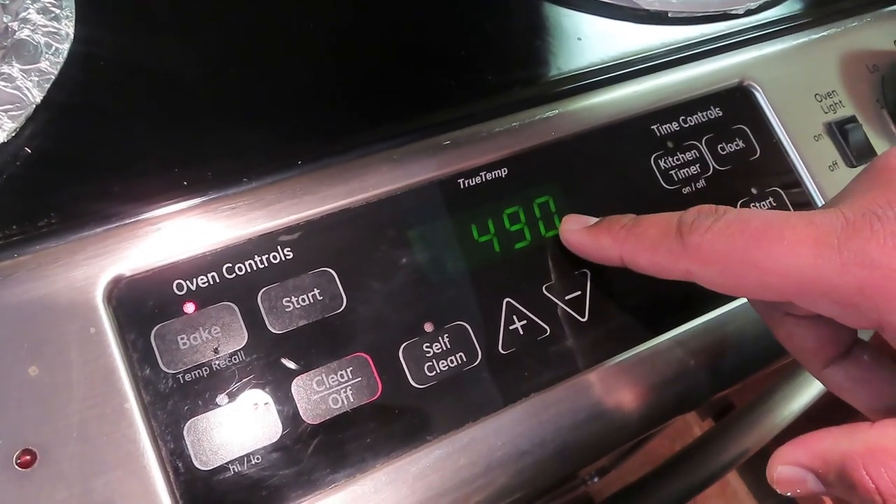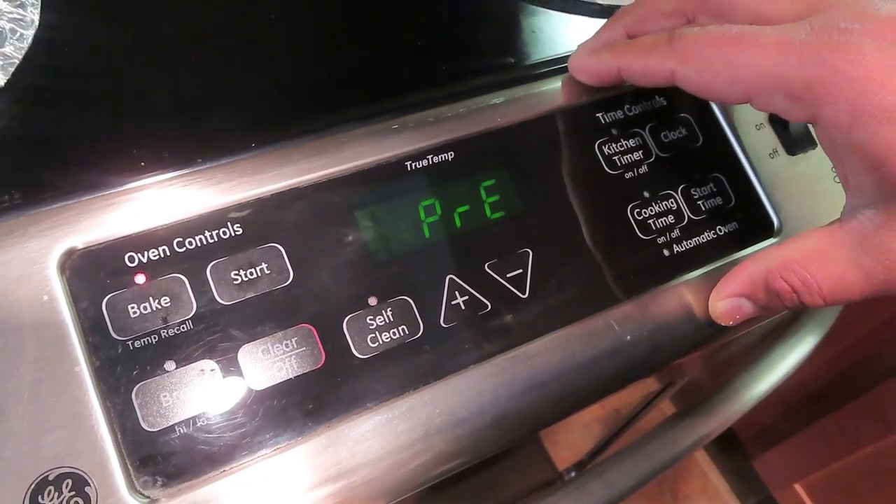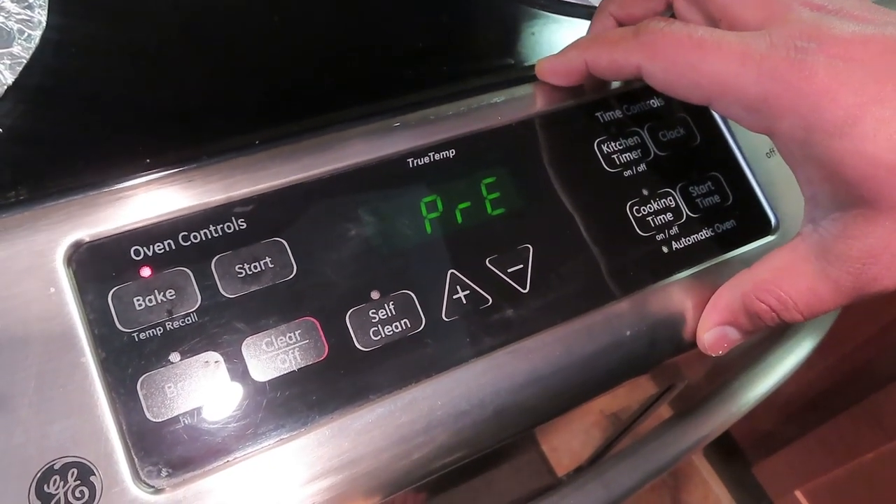Paneer butter masala — people make it in different styles. First of all, I don't like artificial colors; I prefer natural colors. I will show you how it is, and I will make this recipe in the oven with less oil and less ghee. Let's see the baked paneer butter recipe. I have set the temperature to 490°F and preheated it. It is very important that before cutting the vegetables, you start to preheat the oven, because preheating takes about 10-15 minutes, and then you can chop the vegetables.